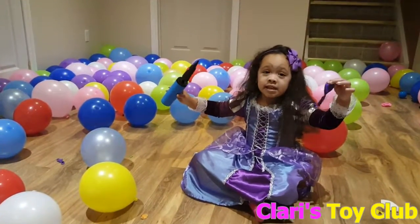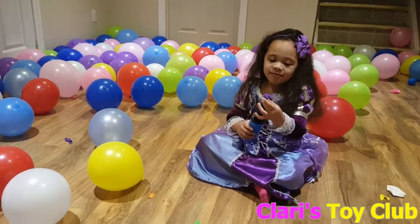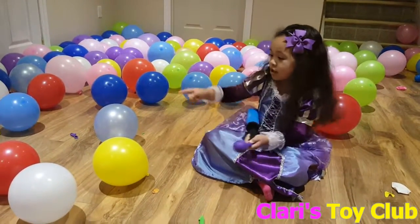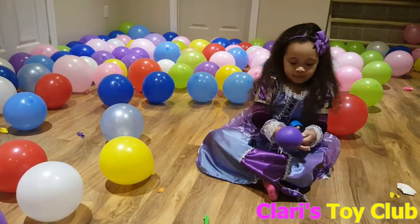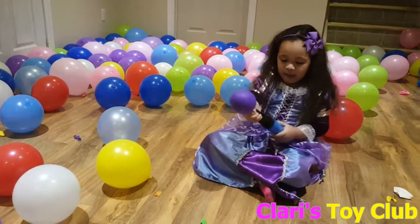No, no. I have to do the last one. These are the first ones. I don't know how to do this, but I have to try my best.